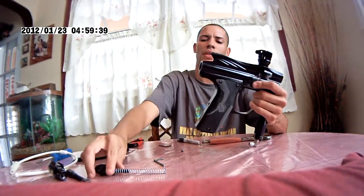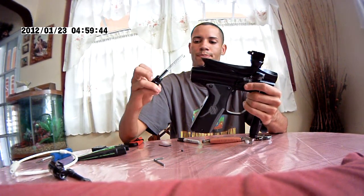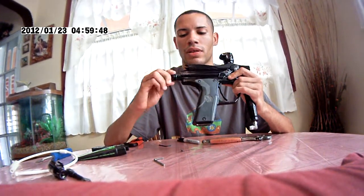After you have done that, let us install the spring with the bi-velocity adjuster.